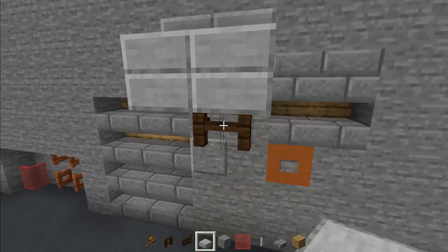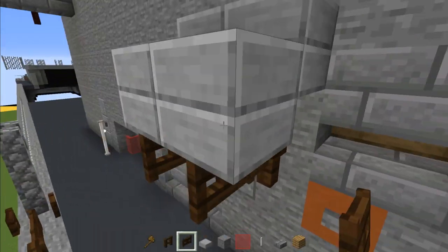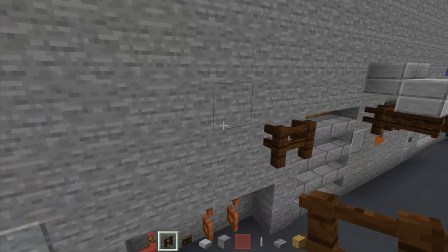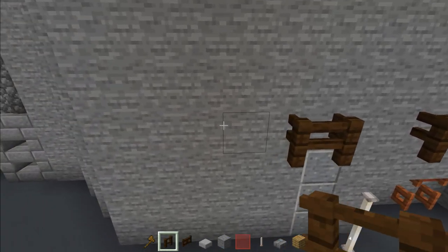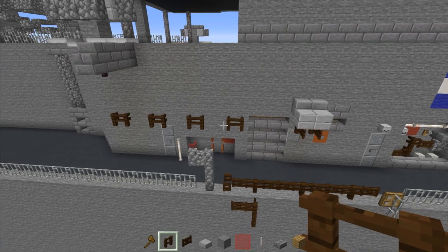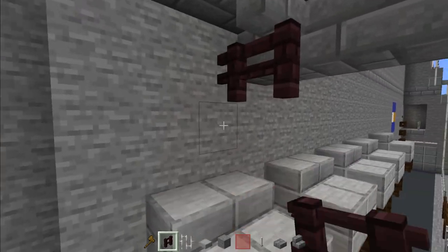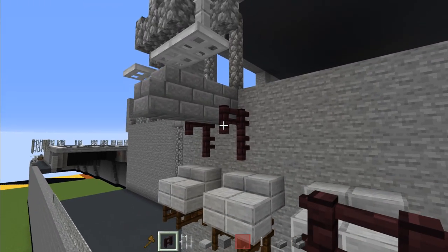Take out dark oak fence and add two here. Add in smooth stone slabs, and fence gates in the front. Make another one right over here, skip a block, another, skip one, another, skip one, another. Do this to all four. Then take out another brick fence and make it into an L shape here, and do the same on the other side. Then add stone brick slab before and after, and a stone brick stairs right above that fence.